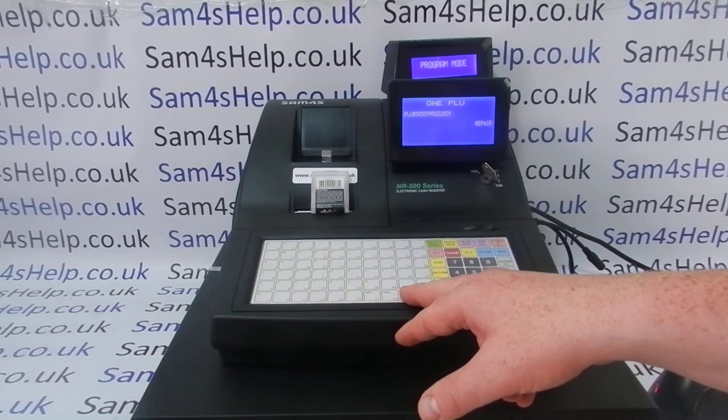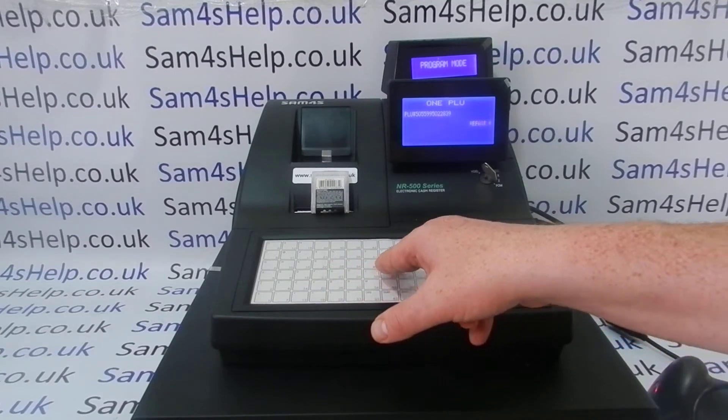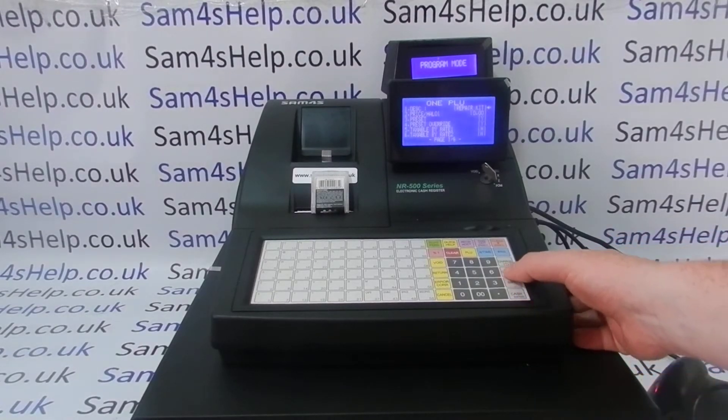I much prefer the flat keyboard versions because there are just a lot more buttons and the layout is much easier for this sort of thing. Type in your description and press cash to save.